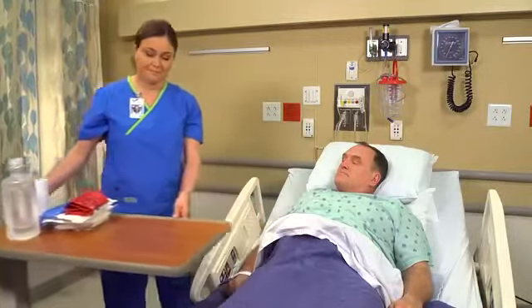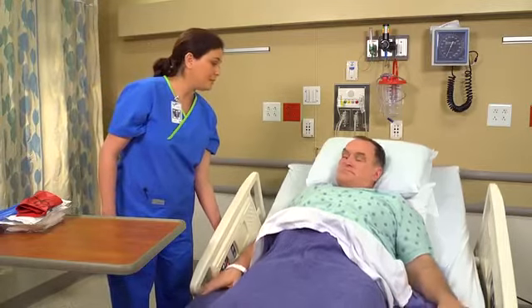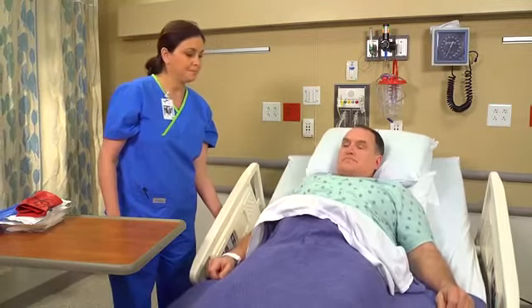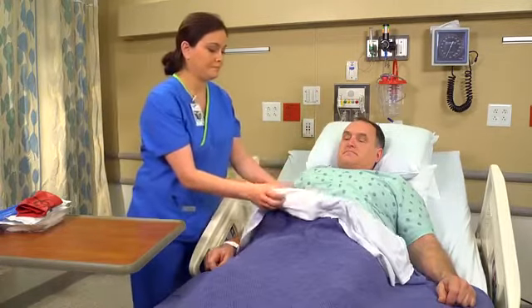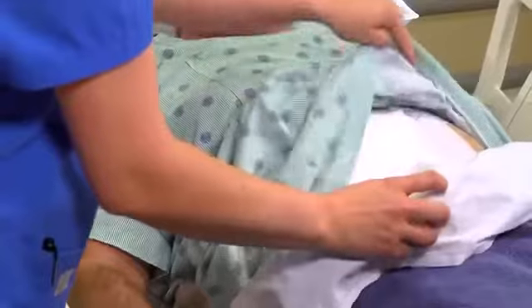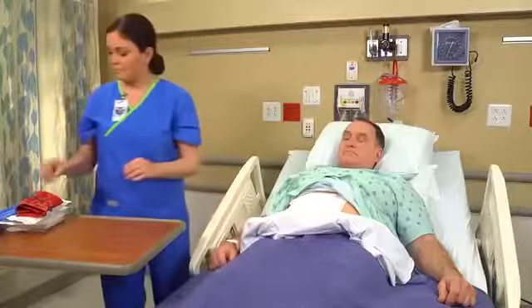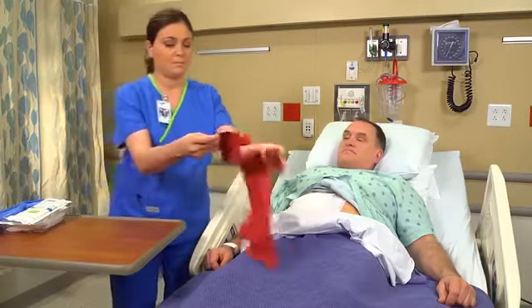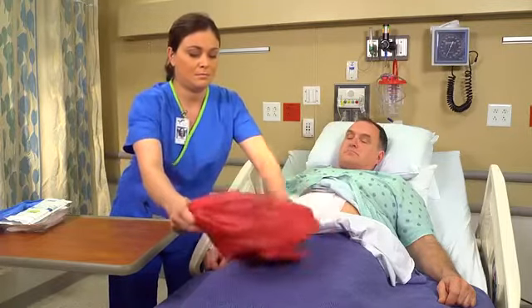Put on a gown and goggles if there's a risk of spray. Position the patient comfortably and drape him so that only the wound site is exposed. Instruct him not to touch the wound or the sterile supplies. Place a disposable biohazard bag within reach of your work area and fold down the top of the bag to form a cuff.